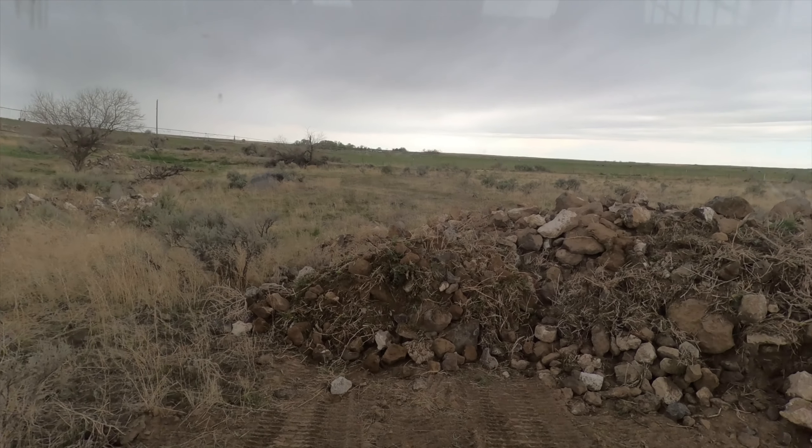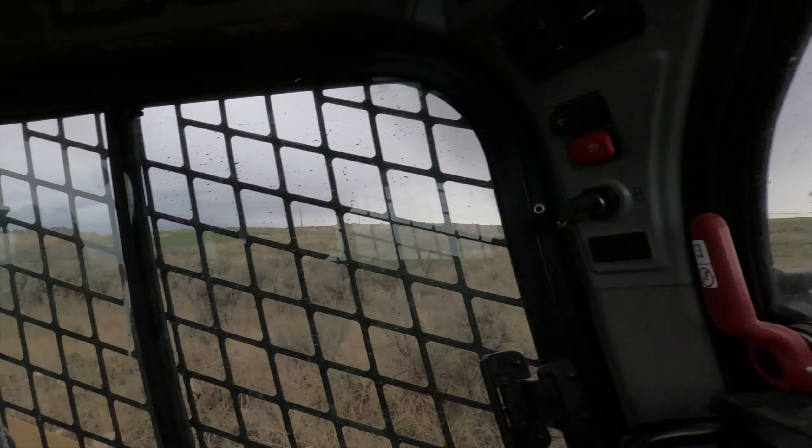I'm working the field with the Cat 259 D3 and I'm probably going to have about 30 hours into cleaning up this six acres. I still gotta disc it and get the rocks out. Let me show you this pile of rocks I've dug out — this is the bigger pile, and I hope the camera does it justice. That is a very large pile and it all came out of this field.